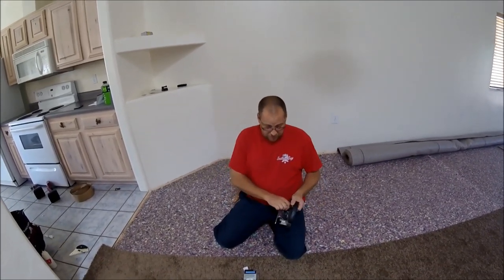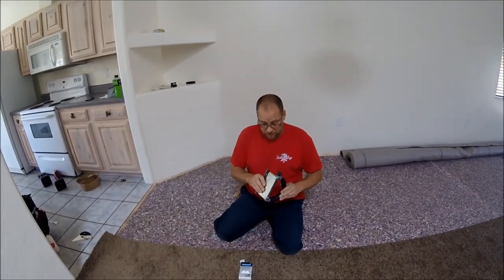Somebody recently asked me to do a video explaining the carpet trimmer, so I just want to show how to change the blades and how to use it and all that.